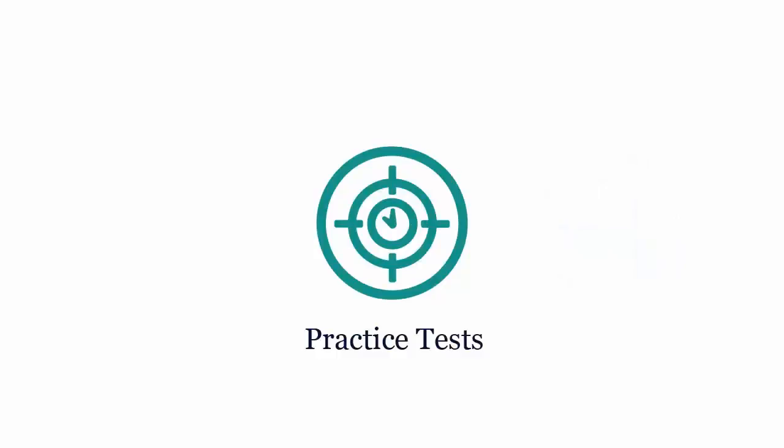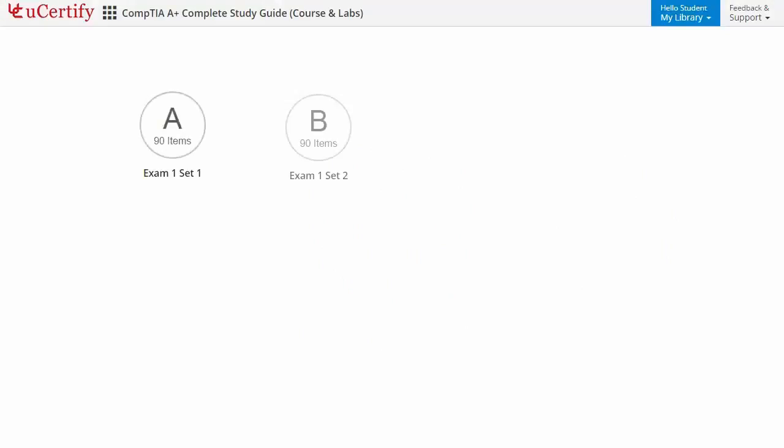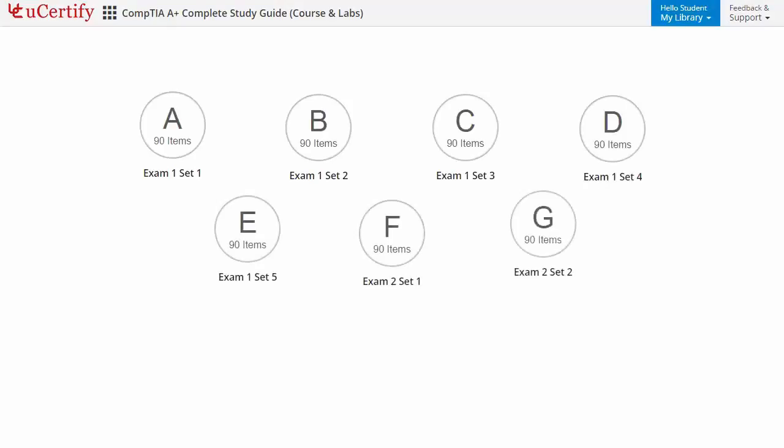Practice tests closely follow the CompTIA A-plus exam objectives. Each course has 7 sets of practice tests with hundreds of items to ensure effective learning outcomes. PrepEngine provides a different set of questions to prepare for the exam in a test environment.